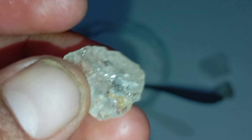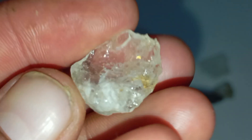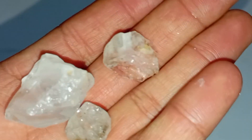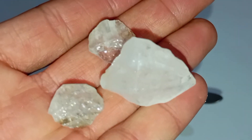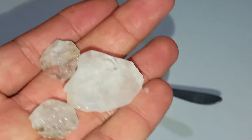A rough diamond is a natural diamond in its uncut and unpolished form. Unlike cut diamonds, rough diamonds often look dull, greasy, or crystal-like rather than shiny. They usually have irregular shapes and may be partially embedded in rock. Key characteristics of rough diamonds include extremely high hardness, high density, strong light refraction, resistance to scratches and chemicals, and a surface that often appears greasy or oily.